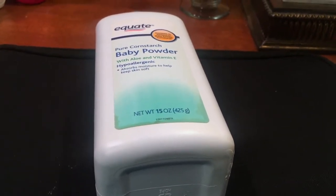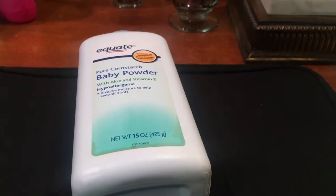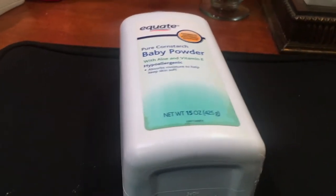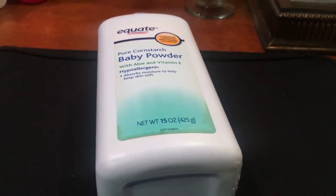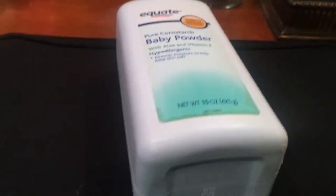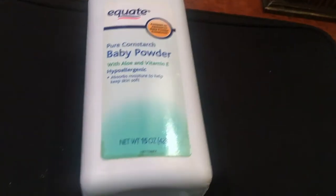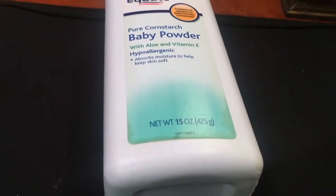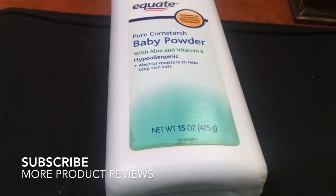Baby powder really helps absorb the moisture, like I read earlier. For anybody out there who has a big problem with sweating and tends to sweat through their clothes, you need to hop on the baby powder train. Baby powder really will help you absorb all that moisture and keep you fresh throughout the day.